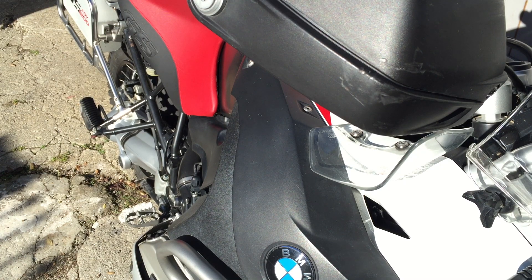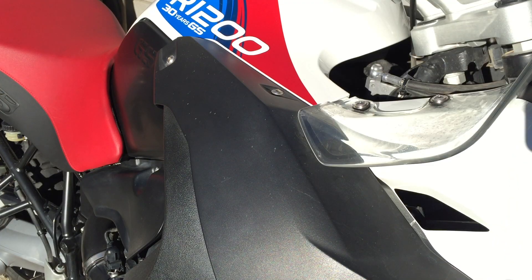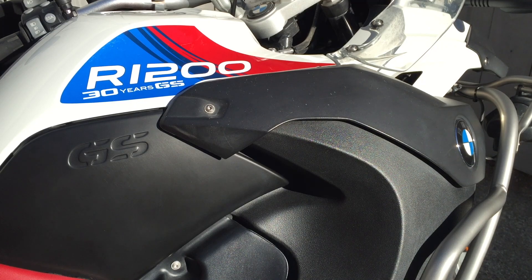My R1200 GSA has a lot of unpainted black plastic that fades over time in direct sunlight. This is a quick tip on restoring it to look nearly like it did on the showroom floor. The previous owner must have gotten a lot of wax on the black plastic because you'll see all these little white specks all over it. It doesn't really go away, so this will help mask it.